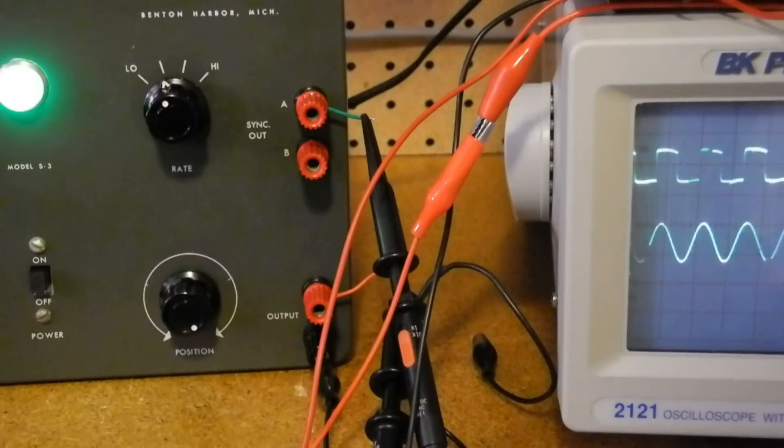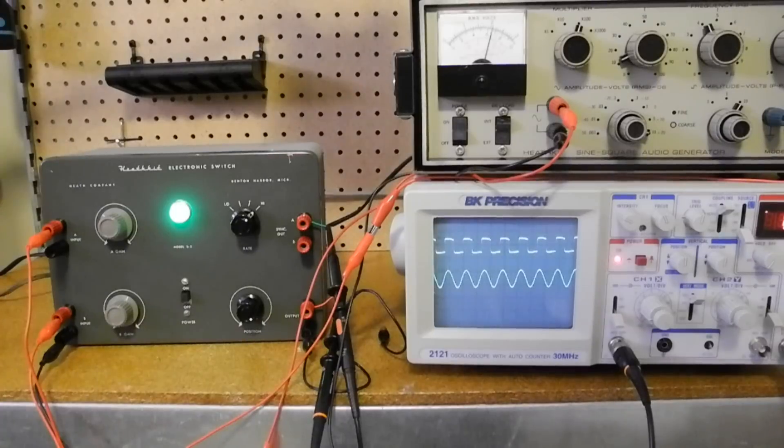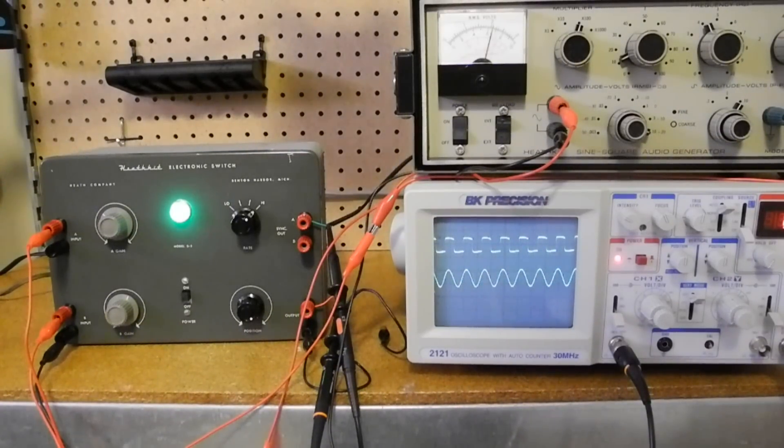The sync outputs simply amplify and buffer the inputs. Some earlier models of electronic switch did not provide sync outputs, and you simply used the input signal to sync, which meant they needed to have a large enough amplitude to sync the scope. The maximum frequency is rated at 100 kHz, which is quite conservatively rated at ±1 dB, so it should actually be quite usable to 100 kHz, although waveforms like a square wave will be starting to lose harmonic content and getting rounded or distorted. On the low end, it can effectively go down to DC. It's important not to turn the gain up too high or it will distort the input signals.